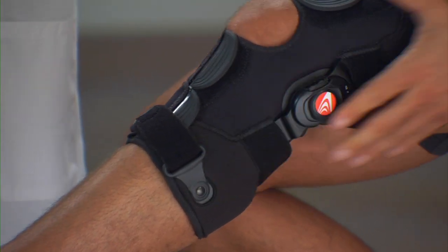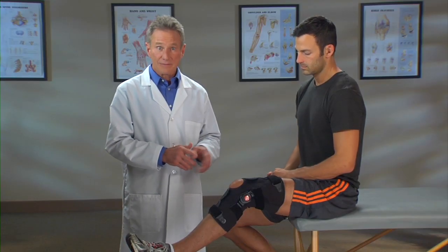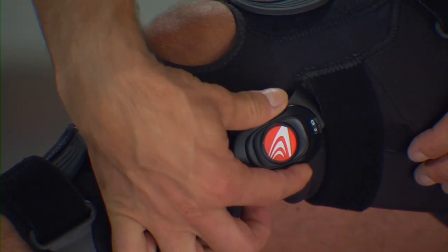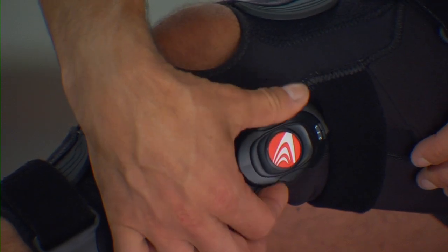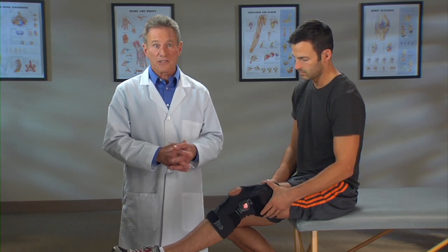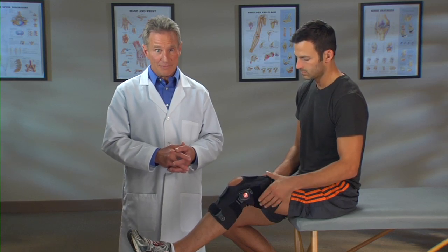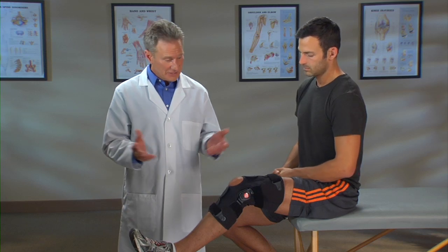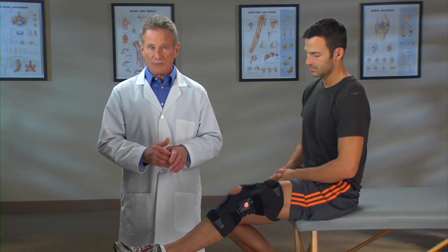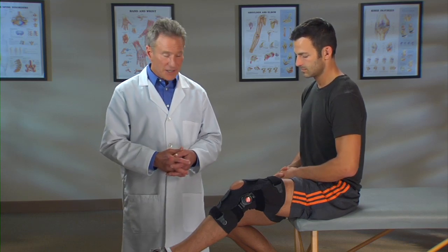Your Freestyle OA brace has a thumb wheel dial, which makes it easy to adjust the amount of force applied to your knee and provide pain relief. Turn the dial clockwise to increase pressure to the outside of the knee, and counterclockwise to reduce pressure. Make sure you start with a low setting to allow your knee to adjust to wearing the brace. Gradually increase pressure using the thumb wheel dial over time as needed to achieve pain relief. Now you're ready to go. After walking around for a few minutes, your body fluid levels will change. If the brace feels loose, you can adjust it by tightening the straps for a snug fit.